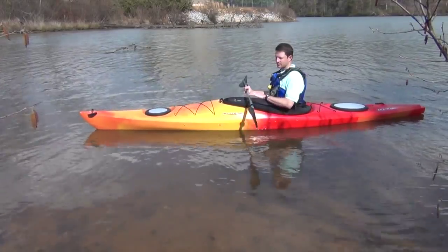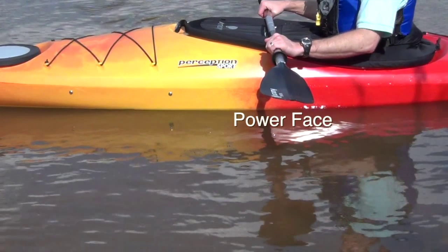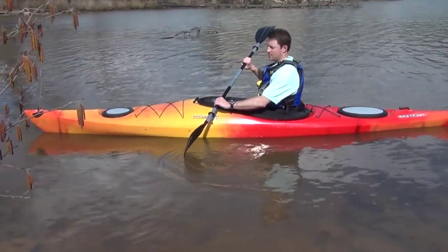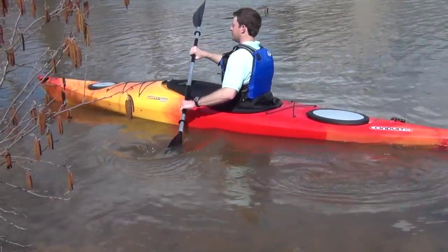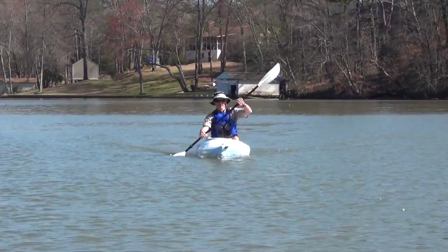The paddle has a shaft and two blades. The blades have a power face and a back face. We use the power face for paddling forward and the back face for reverse — there is no need to flip your paddle over for reverse. Big blades are good for strong paddlers and require more power to draw through the water.